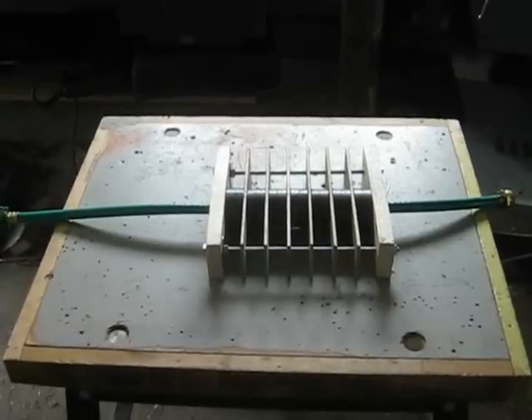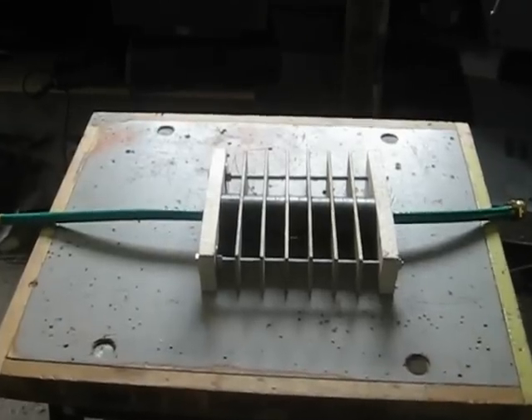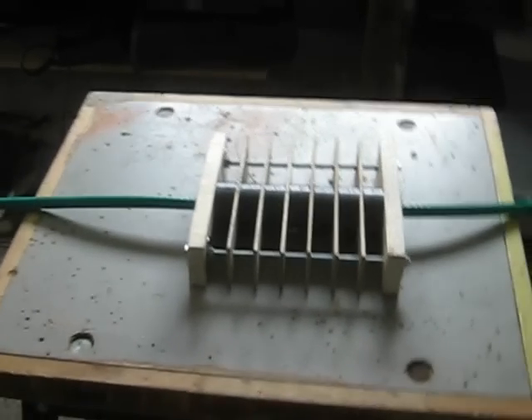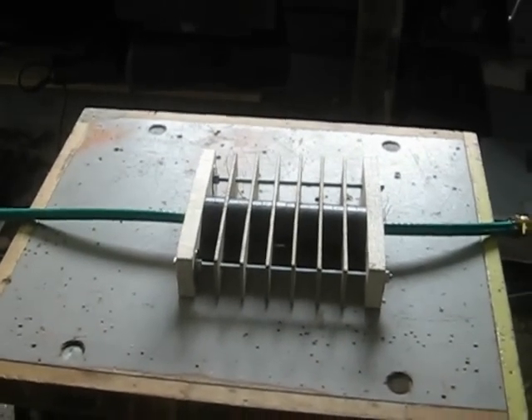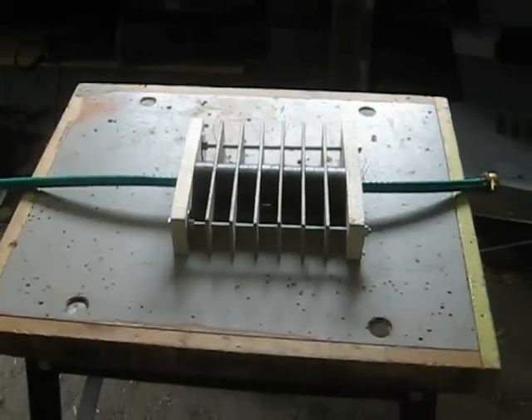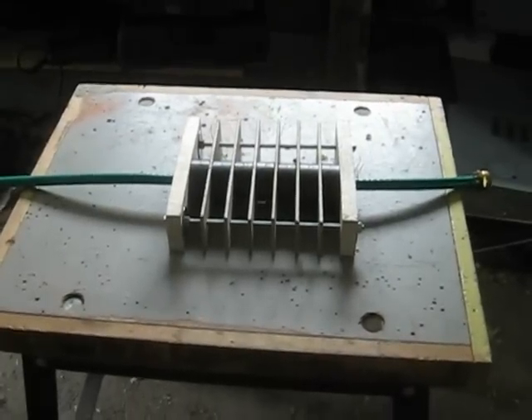Hi YouTube. Here's just another video. I want to show my water revitalizer — I guess that's what you call it. It's something that Johan Grander made, a man named Johan Grander. I'll leave his name in the box and links to his videos.